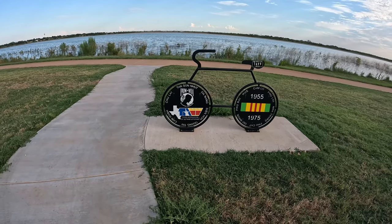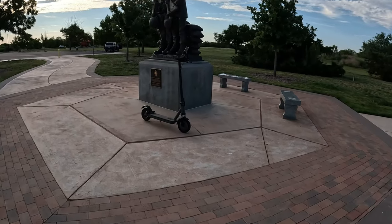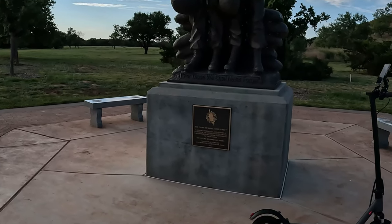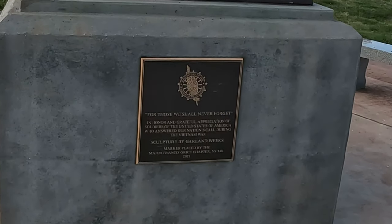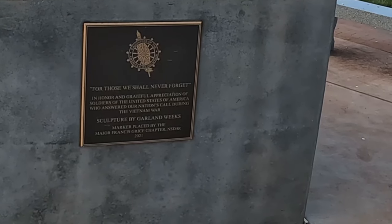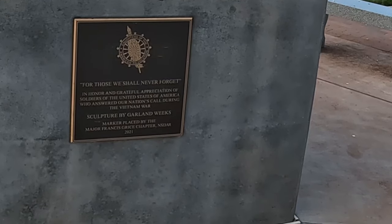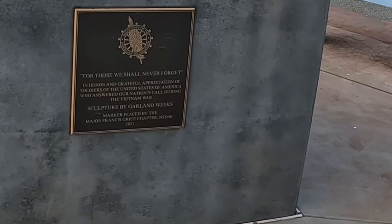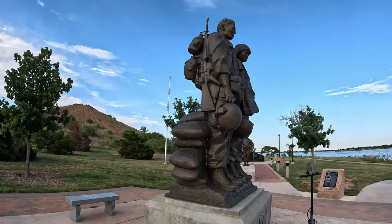There's a little POW MIA memorial over here, 1955 to 1975. Of course we rode right past the big one — this is the very first of it. Should have started here, I suppose. 'For those we shall never forget, in honor and grateful appreciation of the soldiers of the United States of America who answered our nation's call during the Vietnam War.' Sculpture by Garland. Marker placed by the Major Francis Grice Chapter NSDAR 2021. Pretty cool.